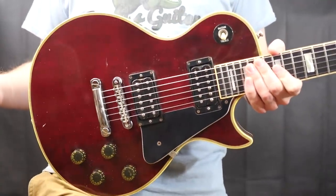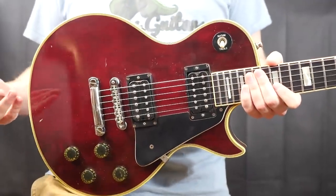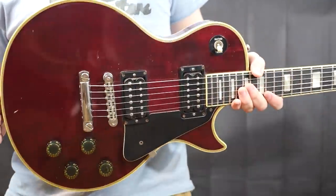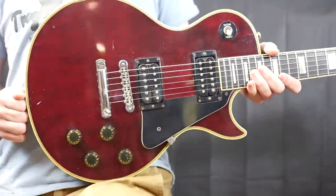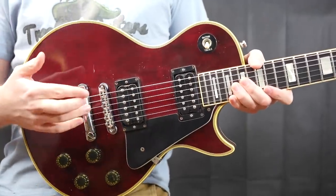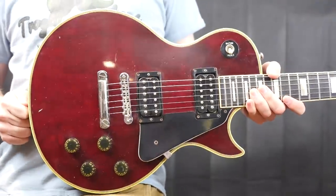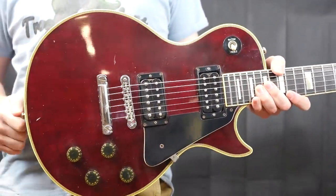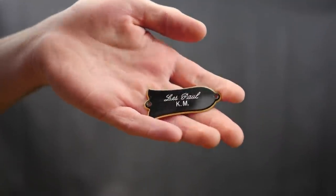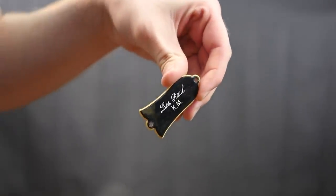Those Les Paul KM parts have no business being on this guitar, so I took them off and put some other parts in. The tough side of business is that nobody is going to pay what those parts are worth for a beat-up Les Paul Custom. You can see the Les Paul KM truss rod cover right here — somebody probably needs one of these, so these parts will be for sale separately.